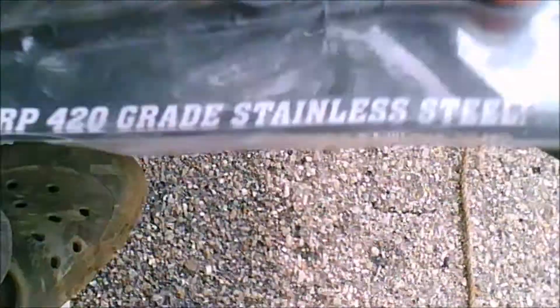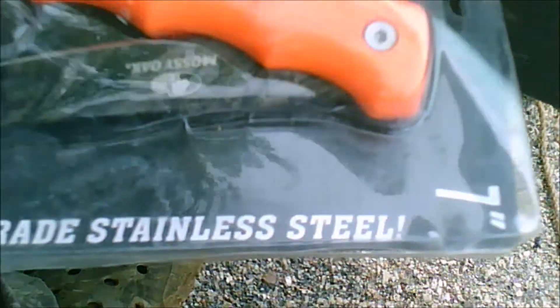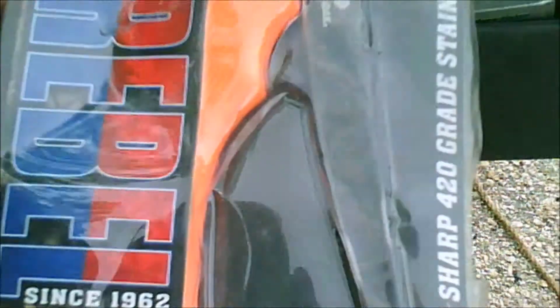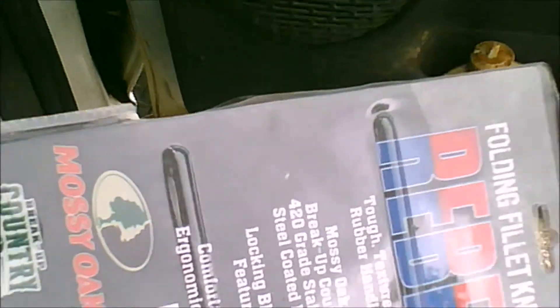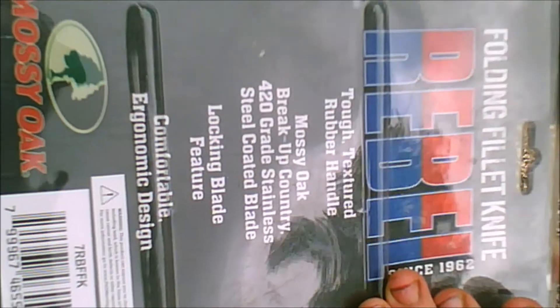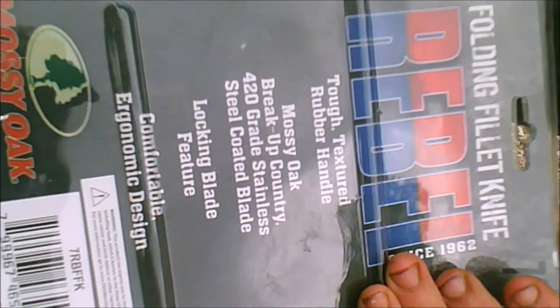It is a stainless steel 7-inch blade that folds up against the back of the package. For all you guys that want to read the info on it, I got this at Walmart.